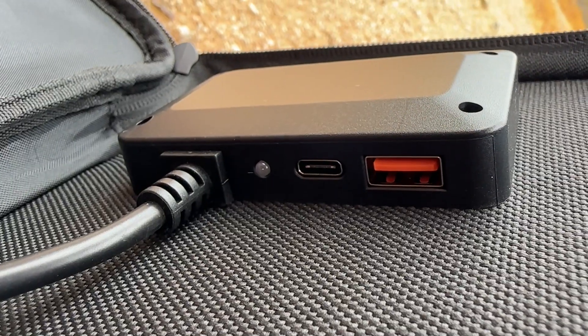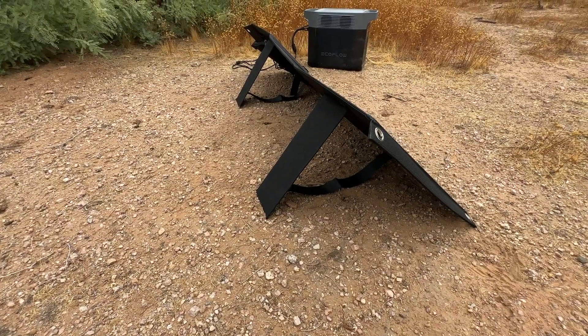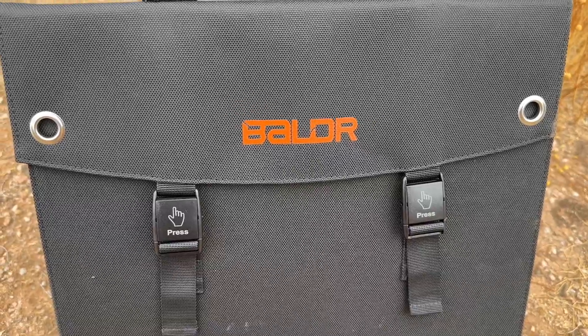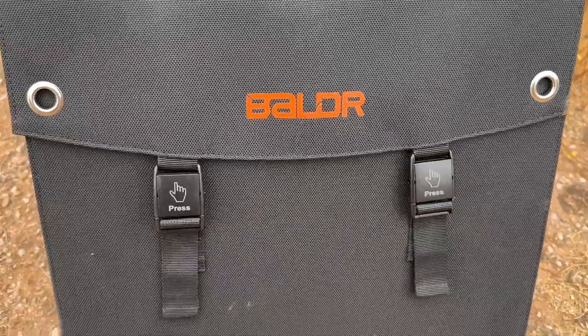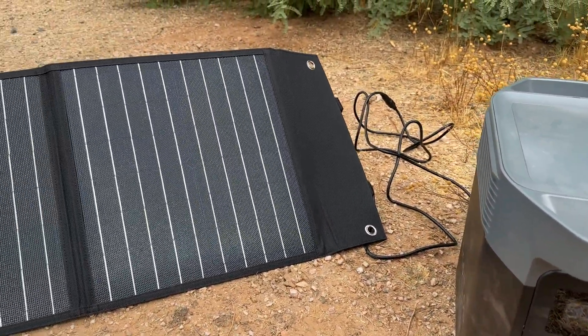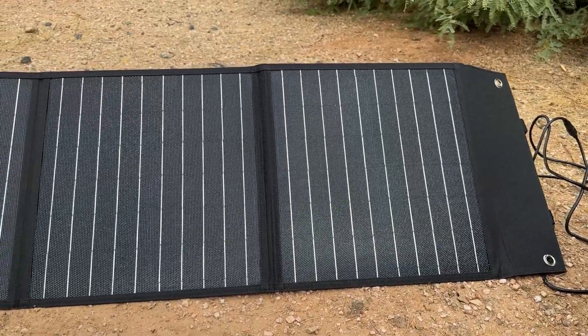With high conversion efficiency, the Balder 60 Watt Solar Panels can charge your devices and power banks quickly, ensuring that you have a steady source of energy even when you're away from traditional power sources. These solar panels are perfect for a wide range of outdoor activities such as camping, hiking, backpacking, and RV trips. They're also invaluable during emergency situations when access to electricity is limited.